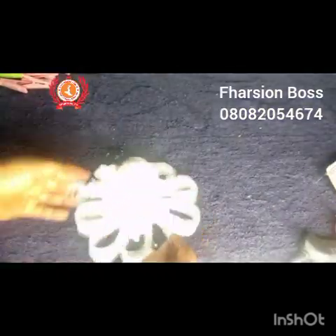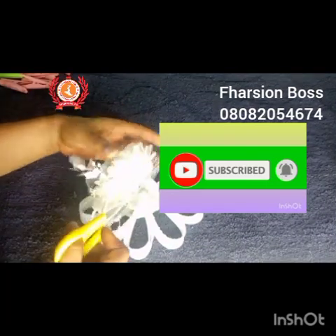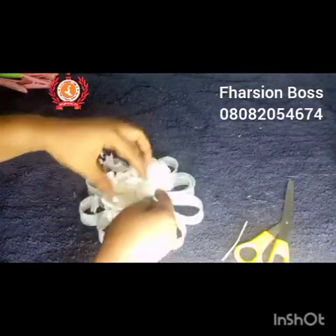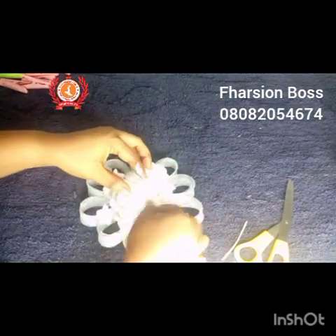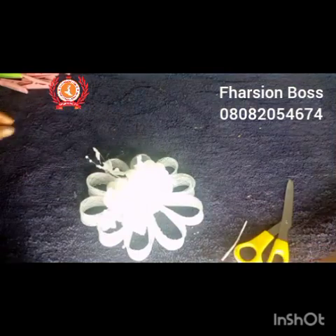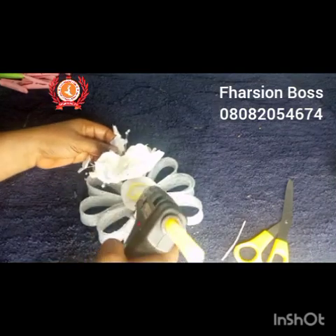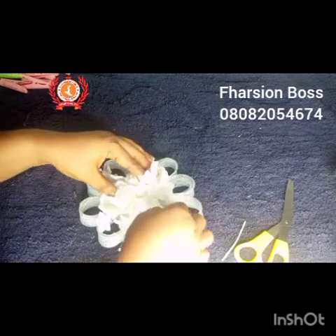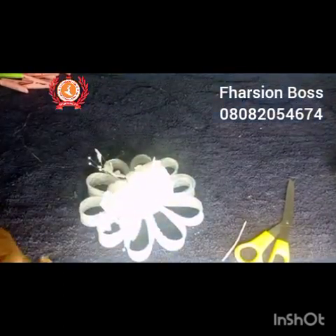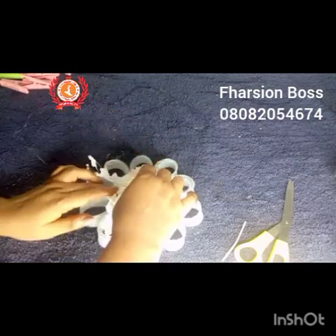Now I introduce my roses. I cut off the stem parts I don't need, apply glue gun to the back of the roses, and glue them onto the fascinator. And we are done! This fascinator is so beautiful, easy, classy, and elegant.